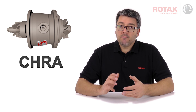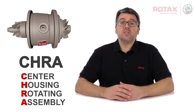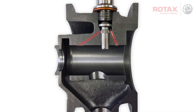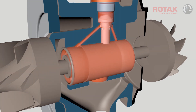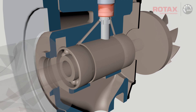During the manufacturing process of 915 IS series CHRA, or Centre Housing Rotating Assembly, some assemblies were released that were potentially lacking internal drilled oil galleries. These oil galleries deliver engine oil directly to the turbocharger shaft bearings. A lack of oil supply and lubrication may cause turbocharger malfunction and damage.